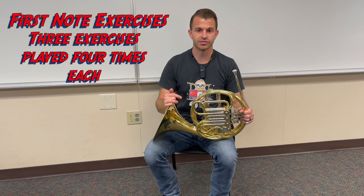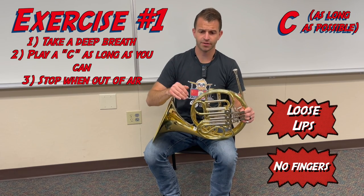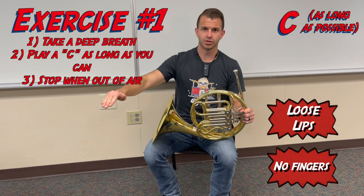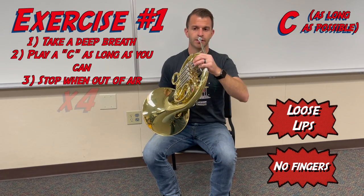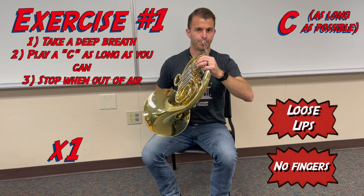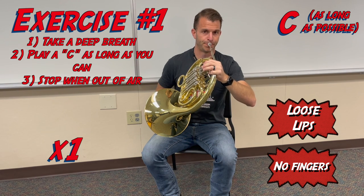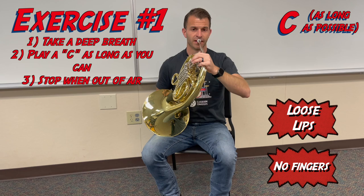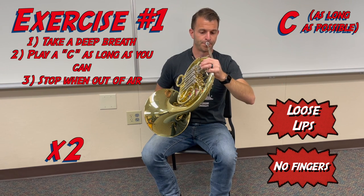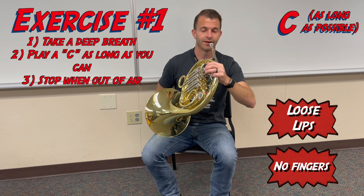For the first exercise, we're going to play that C, take a deep breath, and play it as long as we possibly can — until we're out of air. We're going to do that a total of four times. Here we go: first time, out of air; second time, out of air; third time, out of air.